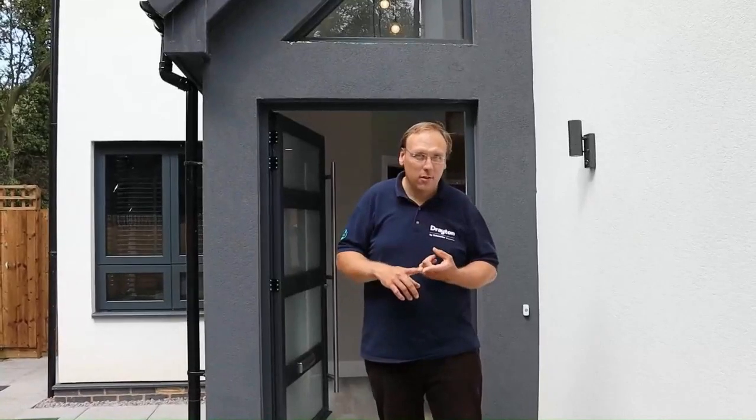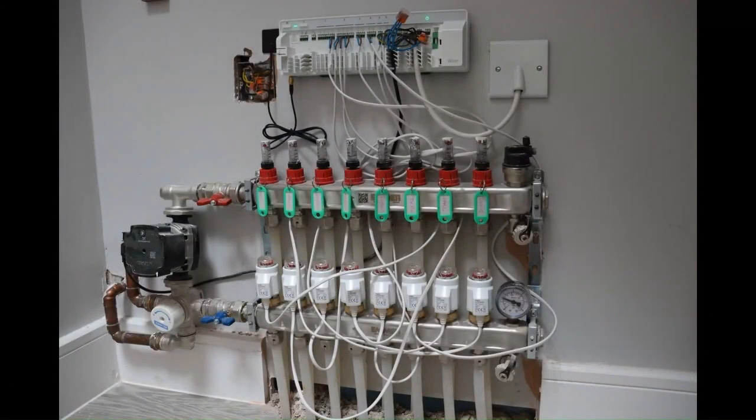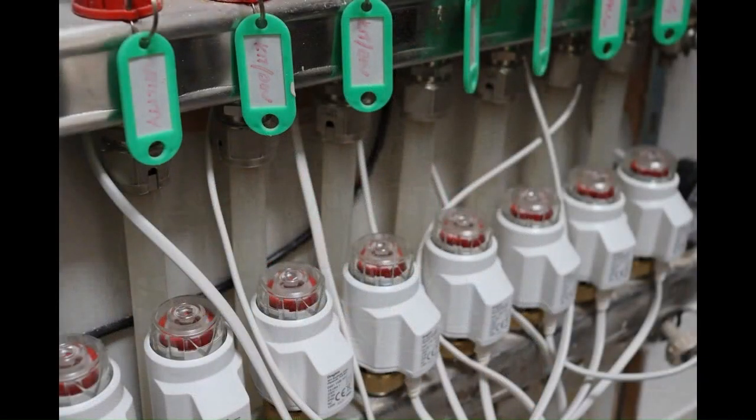We're in Northampton at a site with a mixed heating system — underfloor heating downstairs and a radiator circuit upstairs. Here we have the position of the underfloor heating manifold, with the Wiser underfloor heating controller above and the manifold below. This close-up shows the thermal actuators — these are Drayton TS Ultras, though they don't have to be; they just need to be 230V 5W thermal actuators. These are on the respective loops, and some zones have multiple loops, labelled with the little green key rings above.